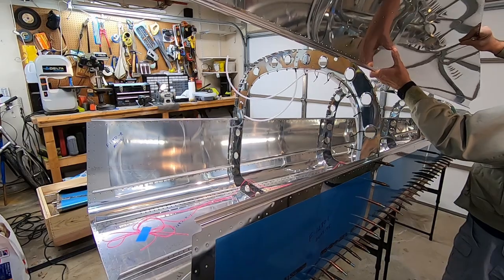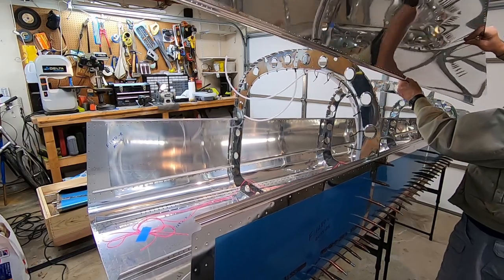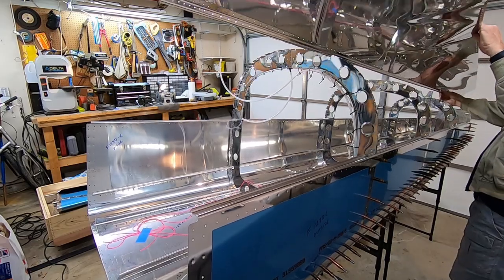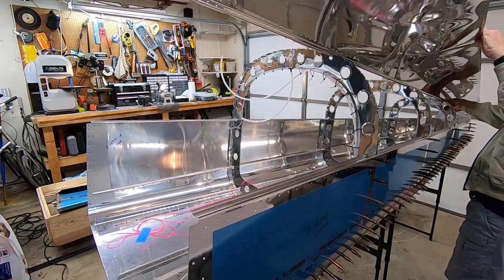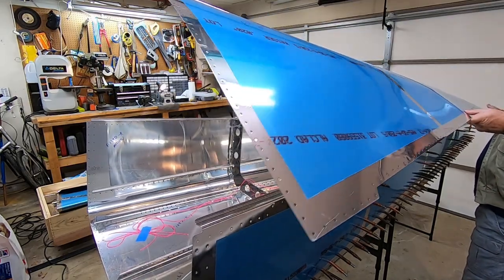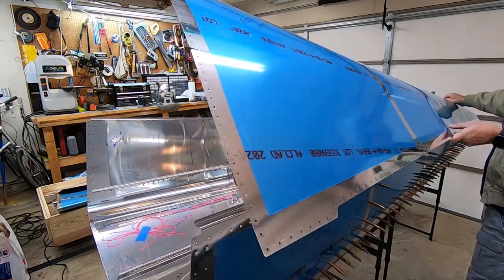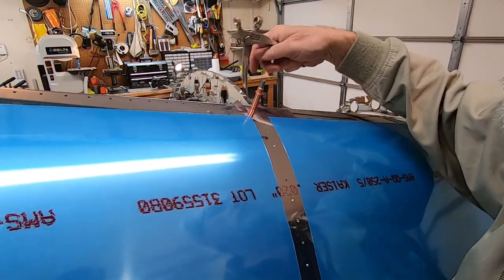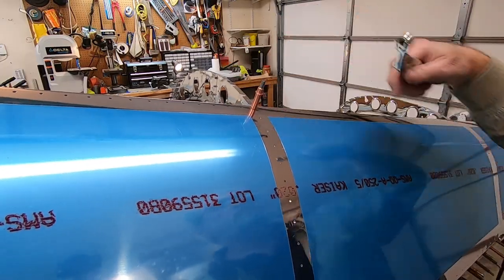Now to hang the left upper skin by placing the J-stringer on the side of the skin into the cutouts on the frame ribs. Now to cleco everything in place.